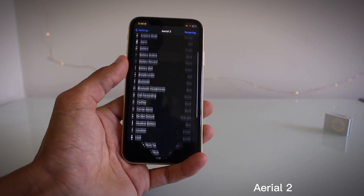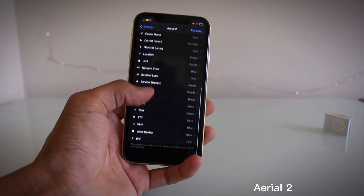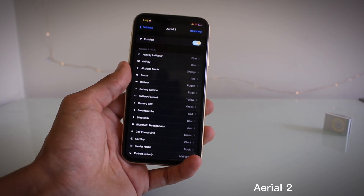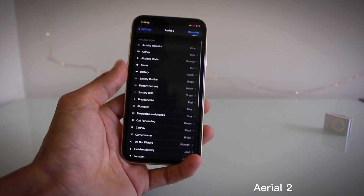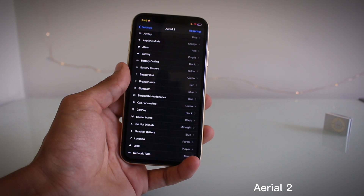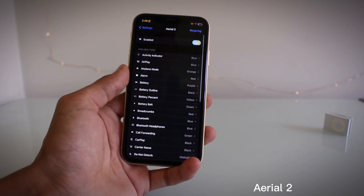The third tweak I've got for you guys is called Aerial 2, and this allows you to change the colors of the status bar items at the top. I've made the airplane mode orange, the Wi-Fi pink, the battery purple, and the time yellow. There are a lot of settings you can change. I reckon this looks pretty nice. I've seen a photo of someone who did a rainbow color, which is pretty cool. You can get pretty creative with it.